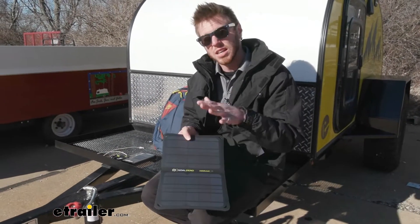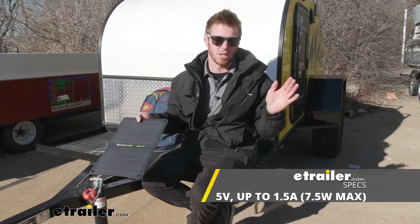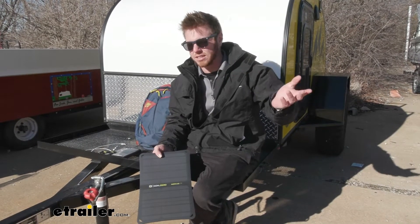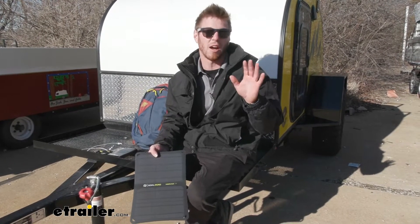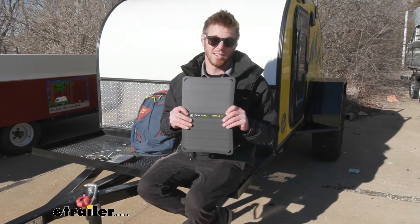This is going to give us about 5 volts of output at 1.5 amps. What does that mean? The little block chargers that you plug into your house are usually around the same amount of output that those put out. But this one's just going to take the sun and give it to you for free.